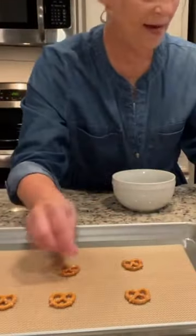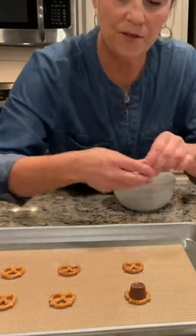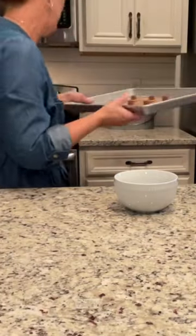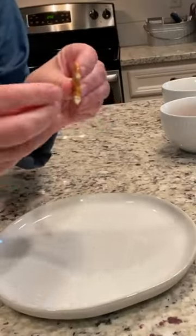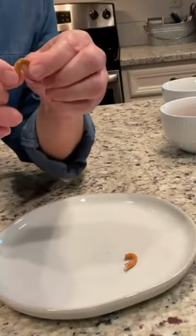You just put your pretzel on your cookie sheet. I have already unwrapped the Rolos and you just put them right in the middle. Take these and put them in your oven — I have already set my oven for 250 degrees for about three minutes. You're just gonna break the pretzel so that you kind of have a bend in it.